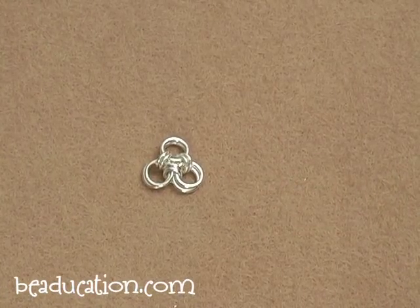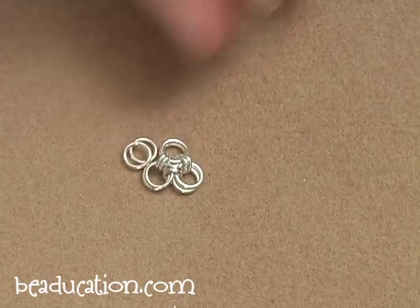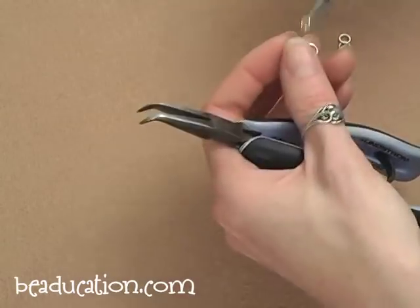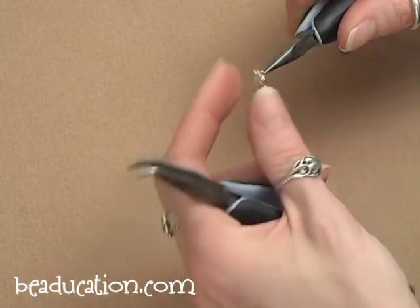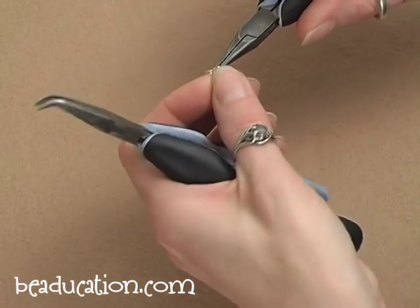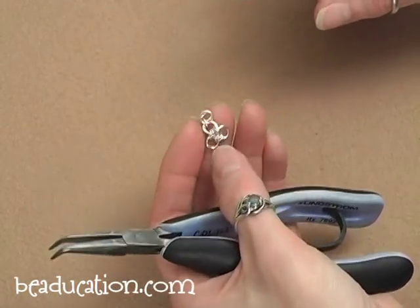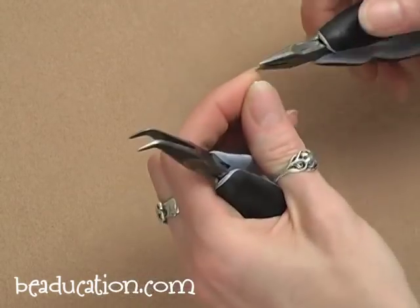You always want to add that second ring towards the outside of the piece as opposed to towards the center, because it'll be really tight to try to get in there and close it. So you want to add that ring out here instead of down in the center — you're always working from the inside out when adding rings to a piece. So now you've got a little triangle. Our next rings will go here and we will be making two connections to form it into a diamond.